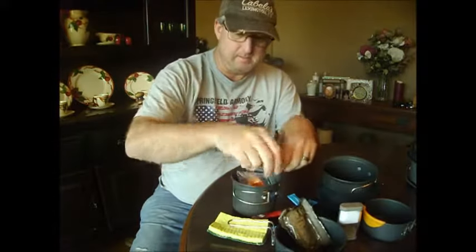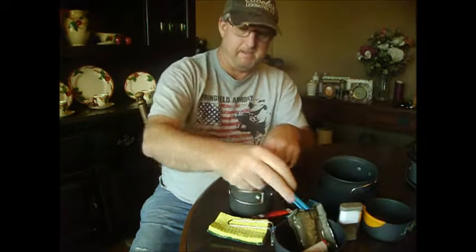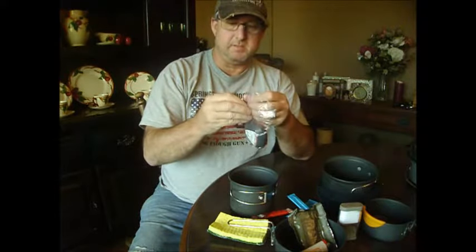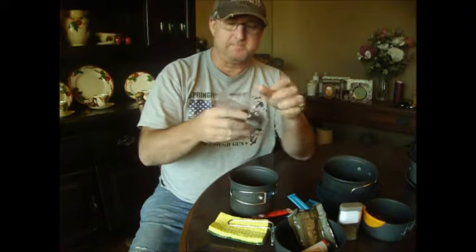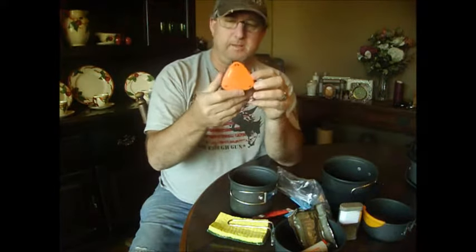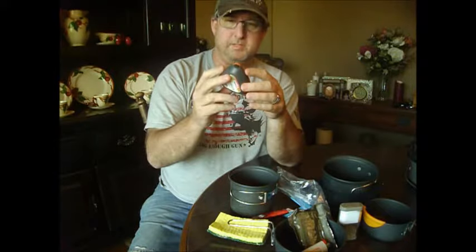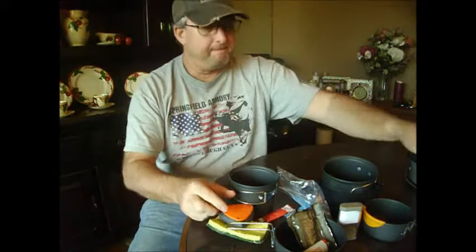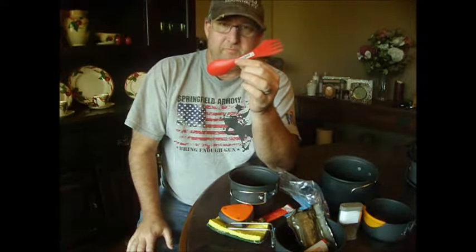Trioxane tabs. My lighter. And this is something that's by Light My Fire — it came in a battle box. It's a little spice thing. I've got three different types of spices in here that I use to flavor my food. Simple old spoon and fork setup that you can get for a buck.